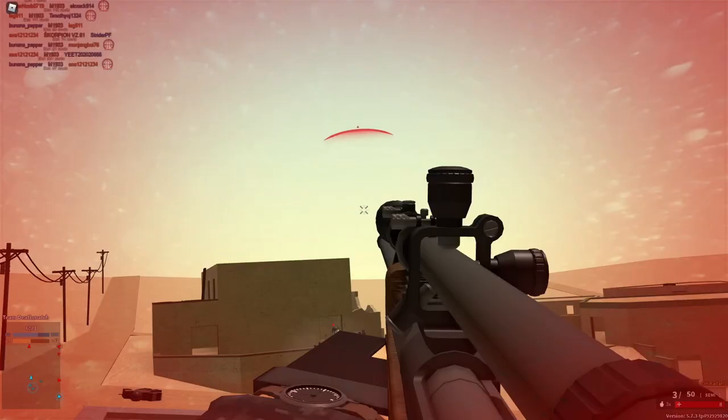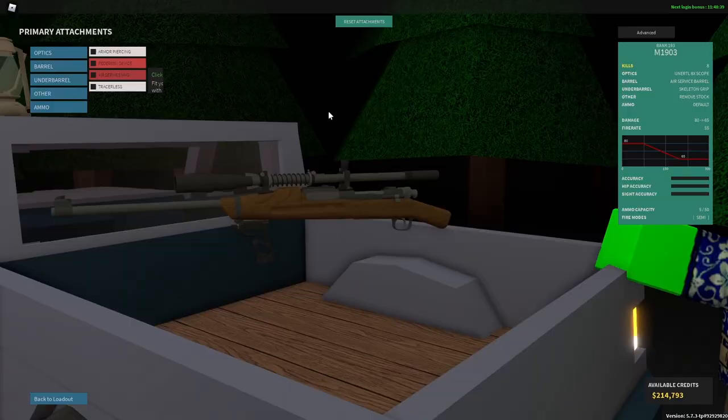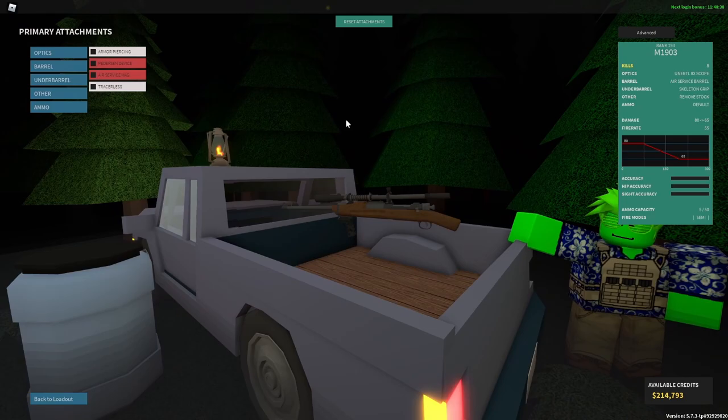This is going to have some huge ramifications on the long-range sniping capabilities of this gun. Let me know your opinions in the comments. Make sure to like and subscribe, and I will see you guys in the next one. Peace.